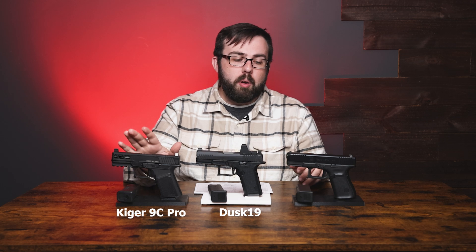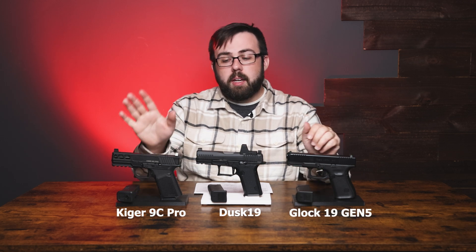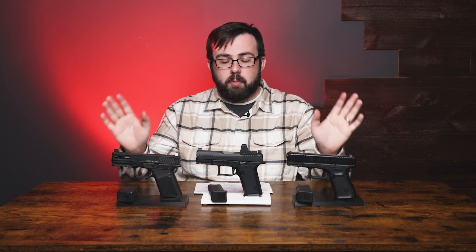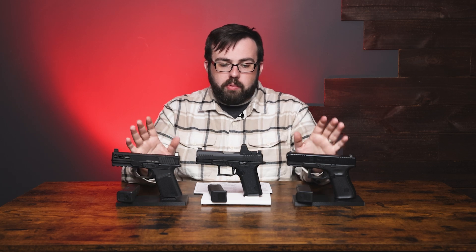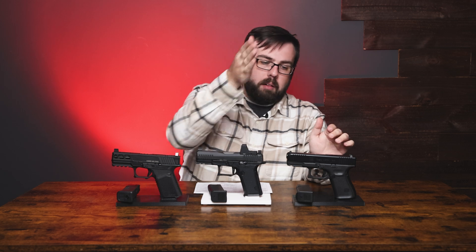For the comparison we have the Kyger 9C Pro and a Glock 19 Gen 5. I picked the Kyger 9C Pro just because we have it on hand and it was easily accessible — I know there are other versions out there, but this is what I'm going with for a quick comparison. They all have similar barrel lengths: 3.91, 3.9, and 4.05 — again, very similar. Overall length is just about the same.